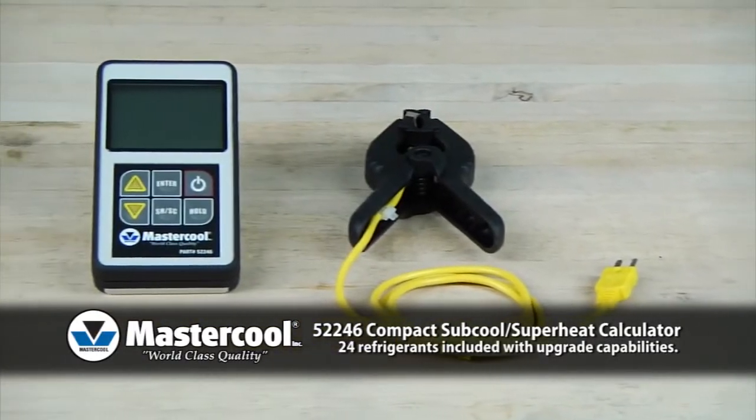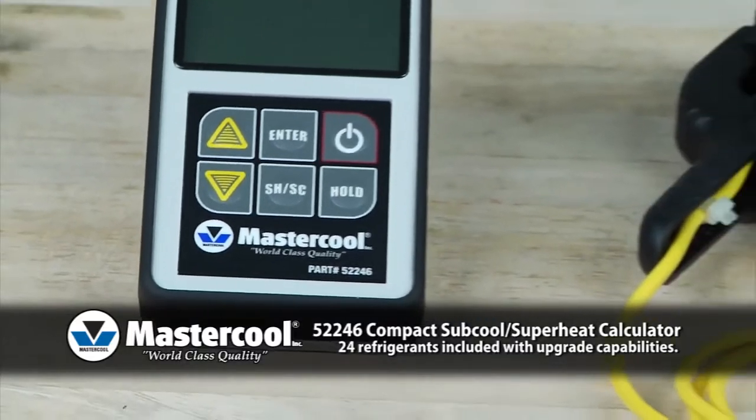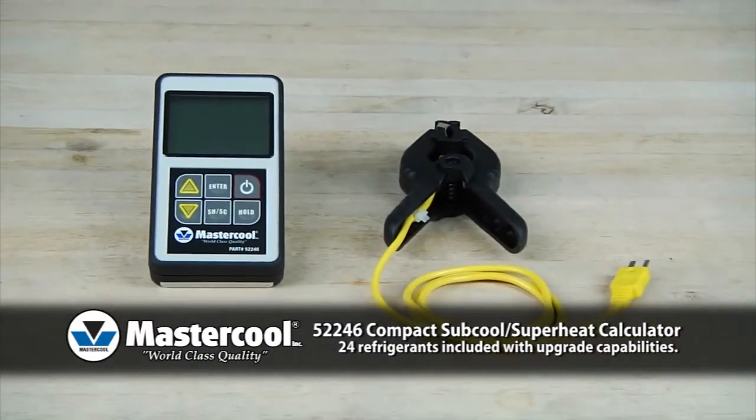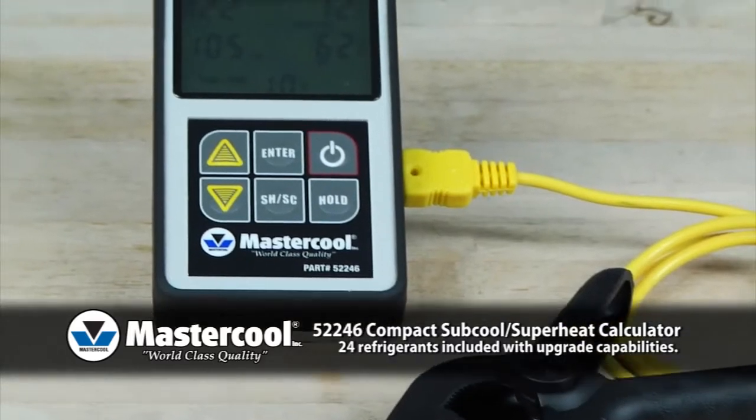Mastercool's subcool and superheat calculator is a temperature gauge and pressure-to-temperature chart built into one compact instrument. No more looking up the saturation temperature on a chart and calculating the subcool or superheat temperatures — the subcool and superheat calculator will do that for you.